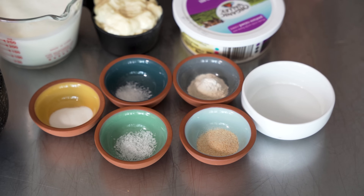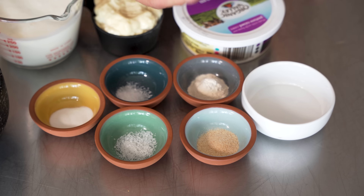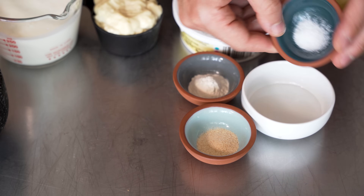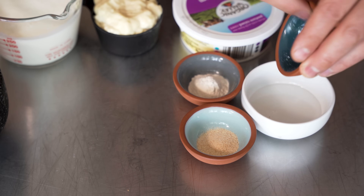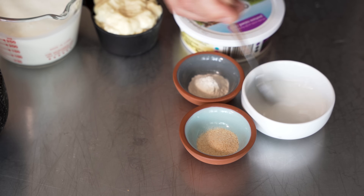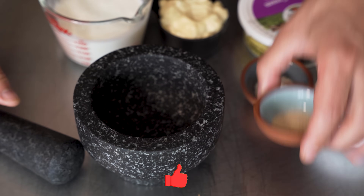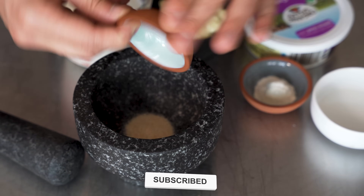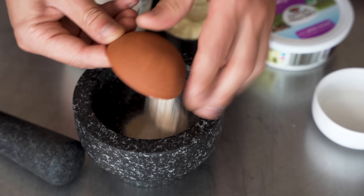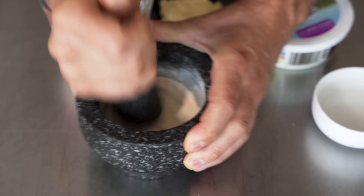I want to make sure I don't end up with a lumpy or grainy sauce because some of these spices are still kind of coarse. So here's what we do: I'm going to put the salt into the vinegar, along with the sugar and the MSG. That's going to help dissolve those ingredients into the ranch. The sugar will dissolve quickly first, followed by the MSG and salt. Now I have a mortar and pestle — I'm going to put in that granulated garlic because, as you can see, it is pretty coarse. The onion powder is really fine, but I'll throw it in anyway and grind this up to make it nice and fine.